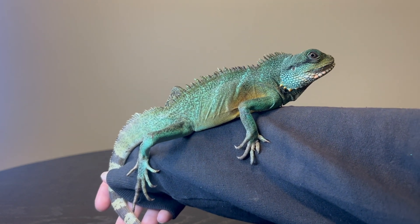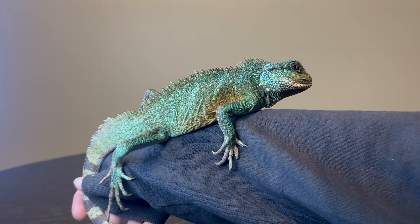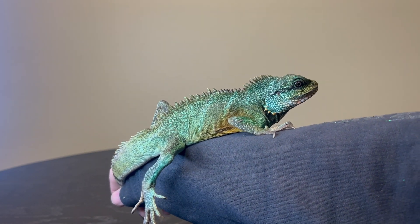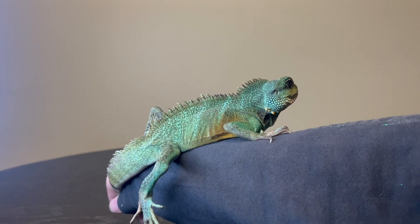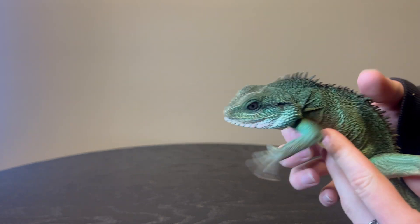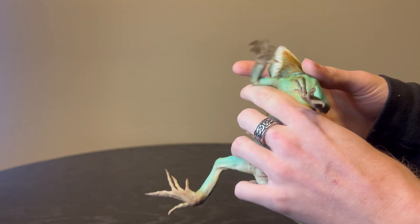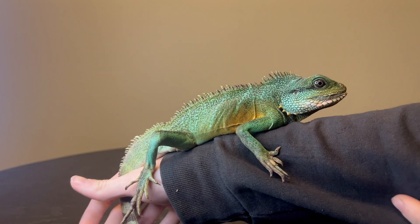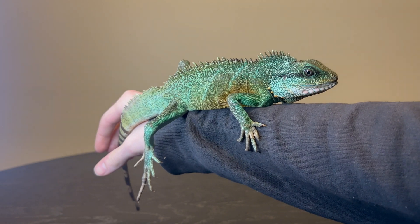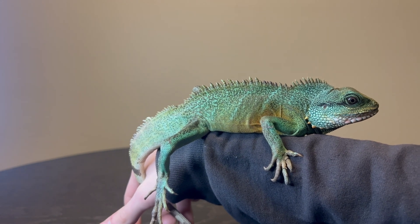Hey YouTube, Alex here with Alex's Agamids. In today's video, this is a topic I've been wanting to address for a while. As you can see, this is one of my male Chinese water dragons — one that came through my work. In my opinion, he looks pretty terrible. If I get his chest up, he's got this very green turquoise look, and a lot of people would probably think wow, that's a really pretty water dragon. That's what I want to talk about: why blue water dragons are bad.